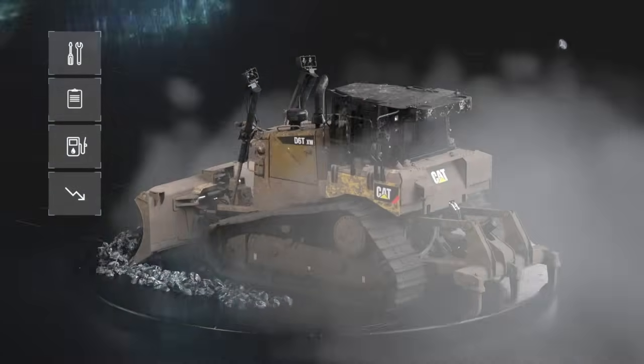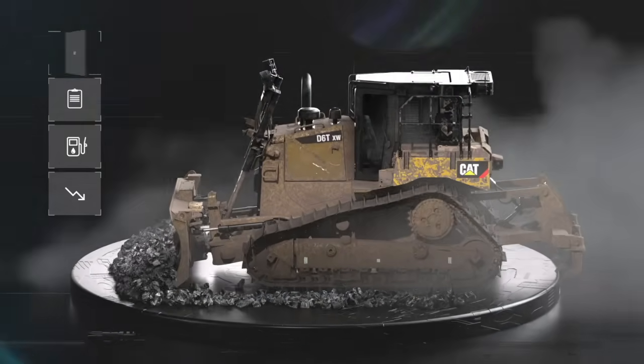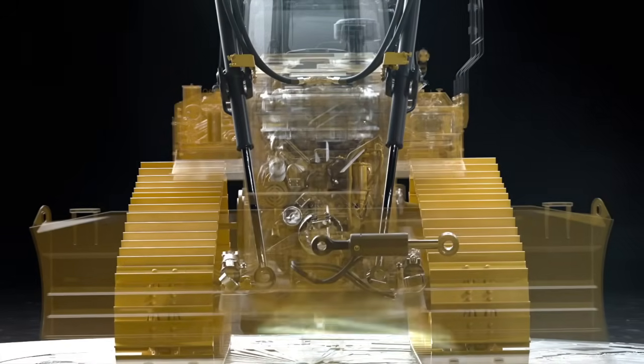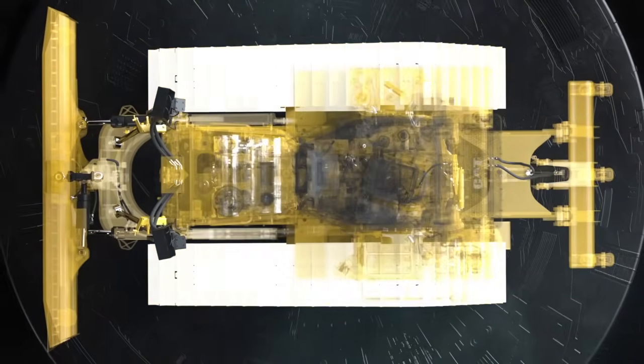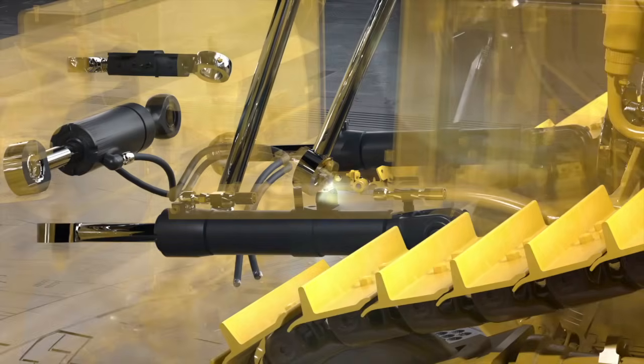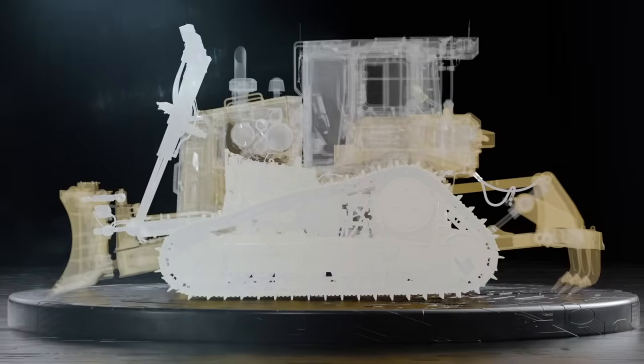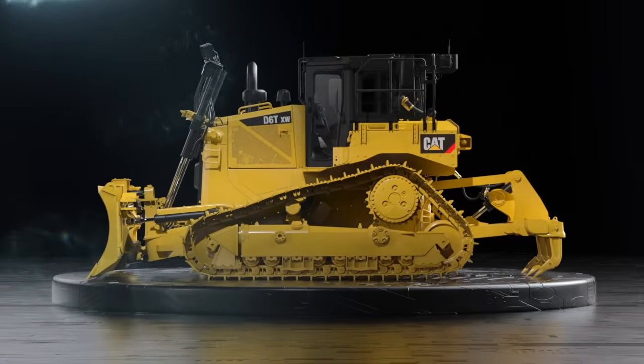Depending on the needs of your machine, there are several different rebuild options. Choose to rebuild your machine's powertrain, which includes all major drivetrain components and engine, all hydraulics components, certified powertrain plus hydraulics, or a complete machine rebuild with a new rebuild identification number.